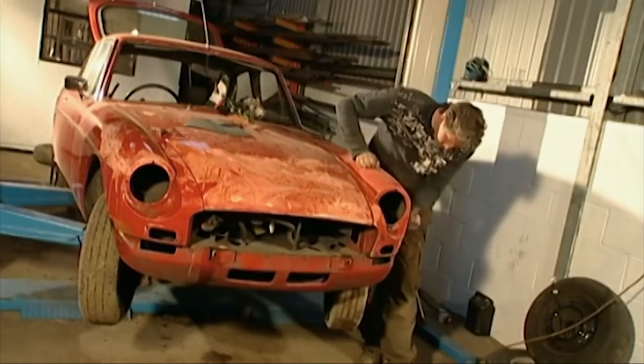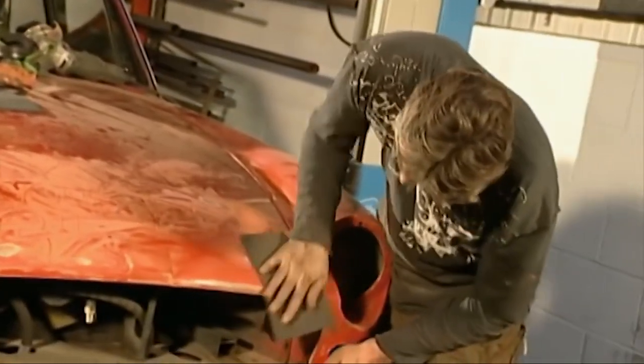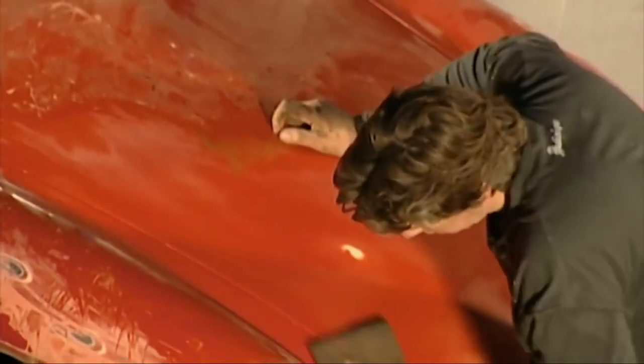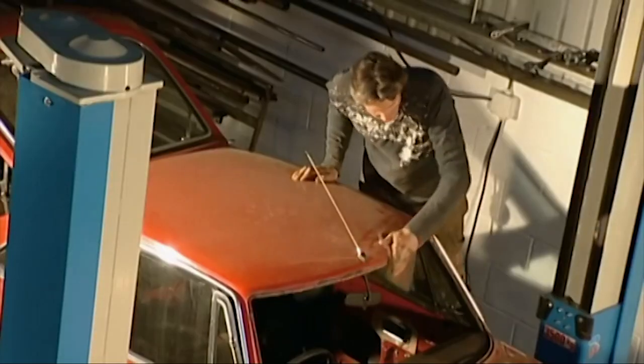Paint won't bind to a surface unless it has something to grip onto. Strange as it seems, I'm using these scotch pads to put tiny scratches into the surface of the car. The MG is going to be professionally primed and resprayed, which will cost big bucks, but by doing all this prep work now I'm saving time and money in the body shop.